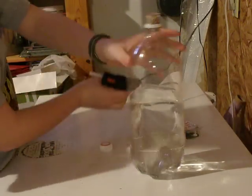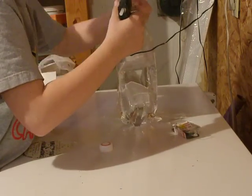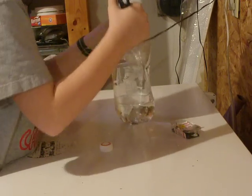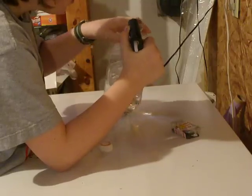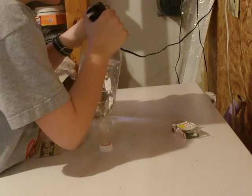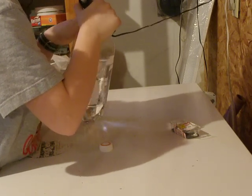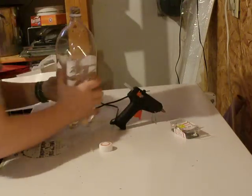So, so far you have it like this. And then, take the stuff off the top and glue it down. And that is a bottle rocket.